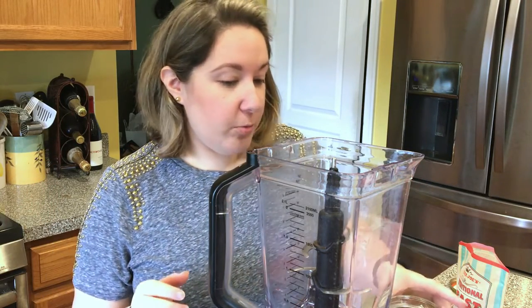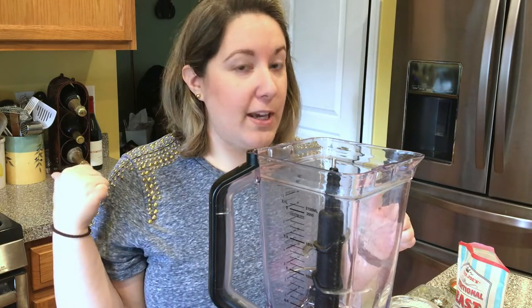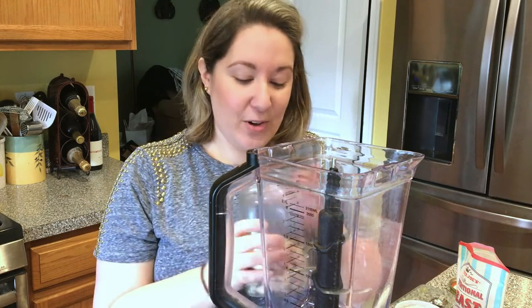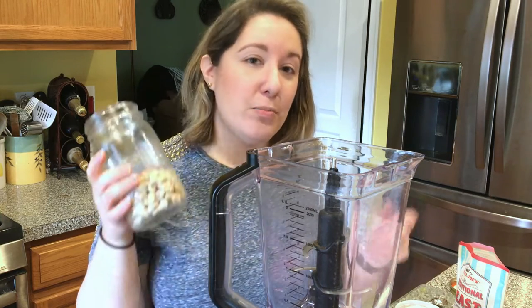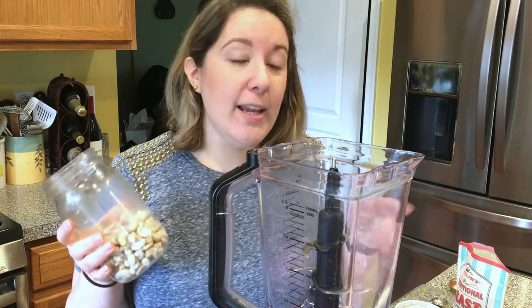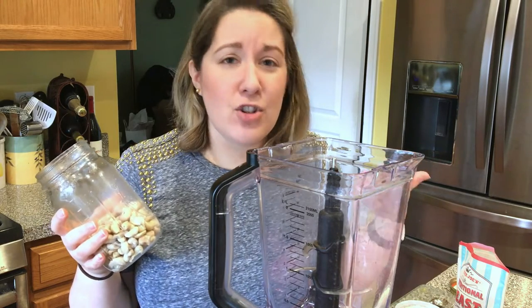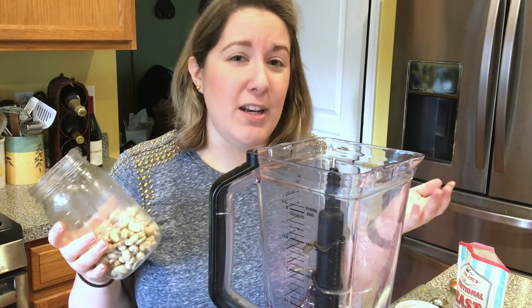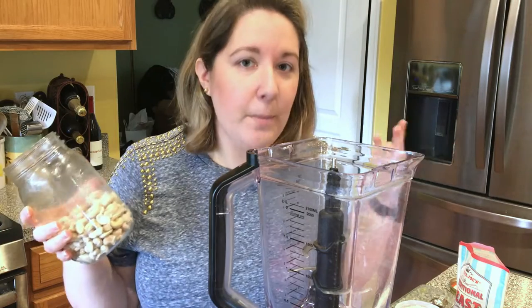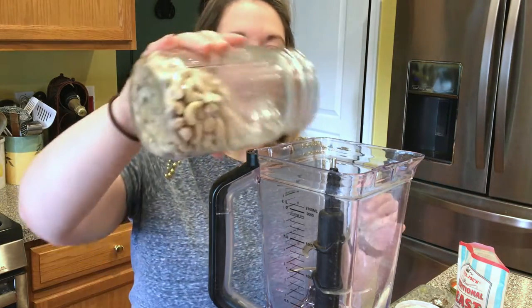So what we're going to start with is putting everything into our blender — it's all going to be blended up here and then we'll take it to the saucepan after, keeping it really simple. We're going to start with a cup of pre-soaked and drained cashews. I soaked mine overnight, but I've made this recipe with only soaking them for a few hours, or even just 20 to 30 minutes in boiling water. It works just fine — it will depend on your blender, but as long as you get the cashews softened.